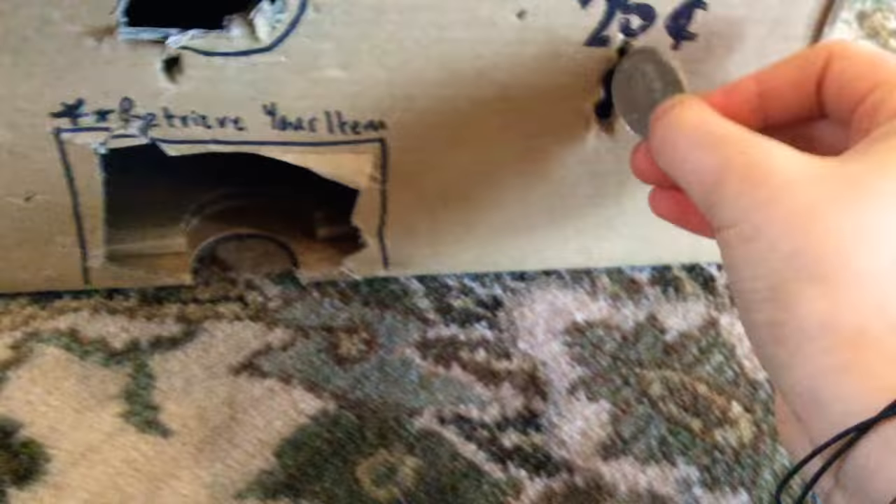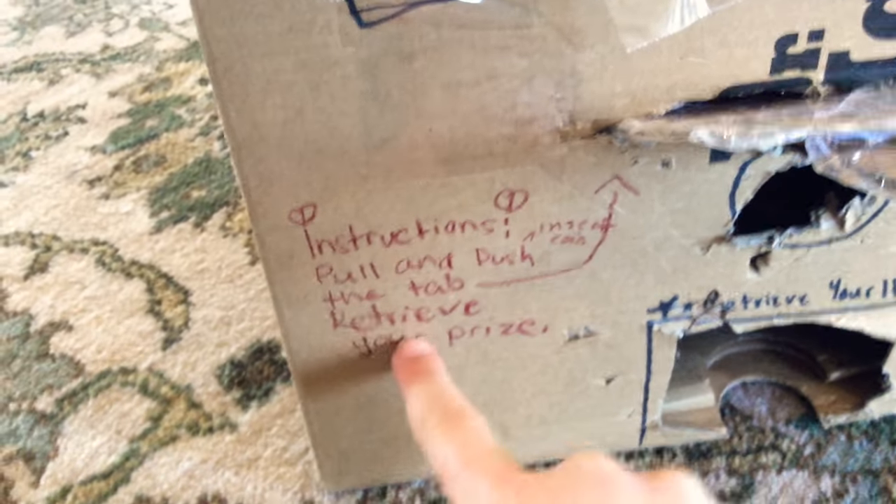So what you're going to do first in the vending machine is you're going to put in a coin — you're going to have to put 25 cents. Just put it in there. Now I'm going to pull and push the tab.